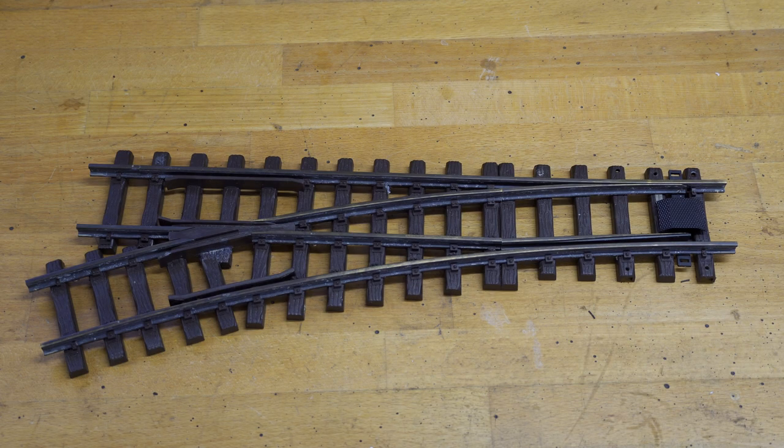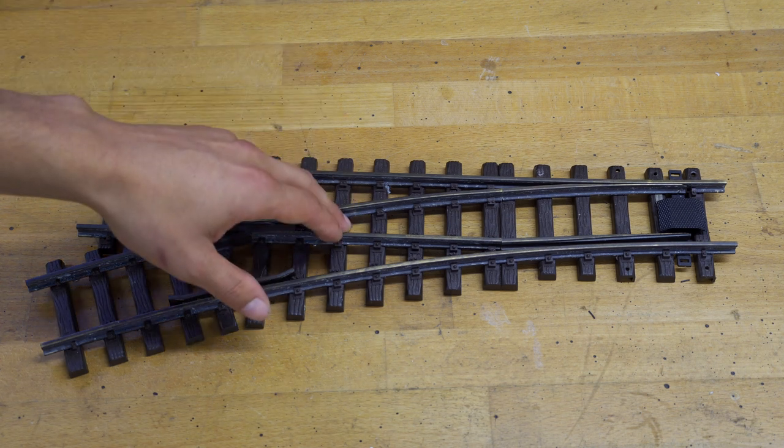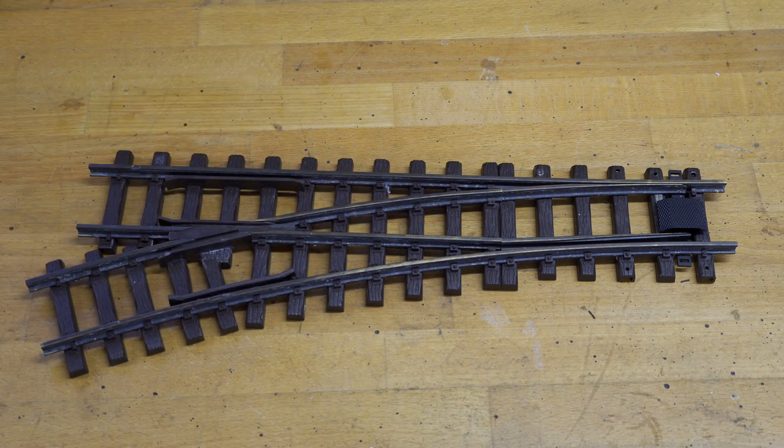When it comes to LGB, I think we are talking about the most classic manufacturer on the market. I have had their radius 3 switches like this one, and their radius 5 switches — the bigger ones. My experience overall was good when they came right out of the box, but after a few years I've had some trouble.